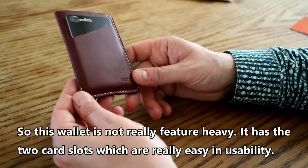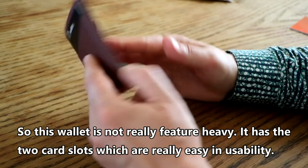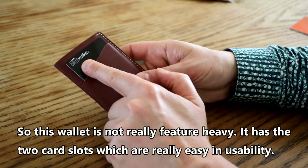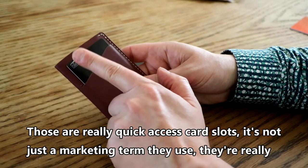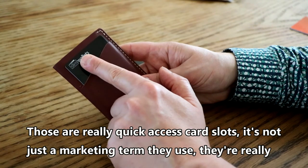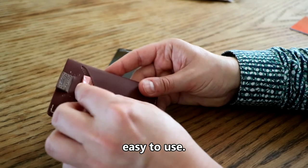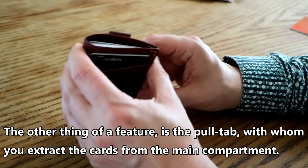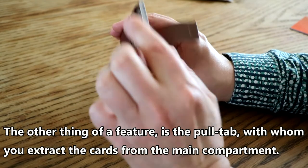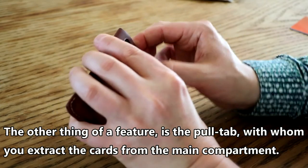This wallet is not really feature-heavy. It has two card slots which are very easy to use — they are genuinely quick access card slots, not just a marketing term. The other feature is the pull tab with which you extract the cards from the main compartment.